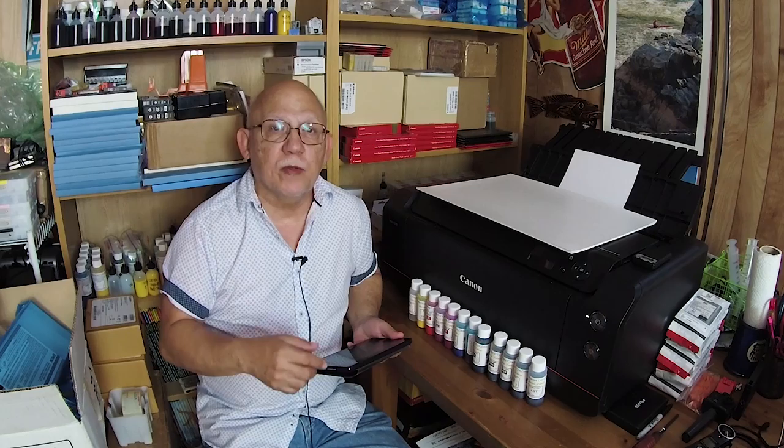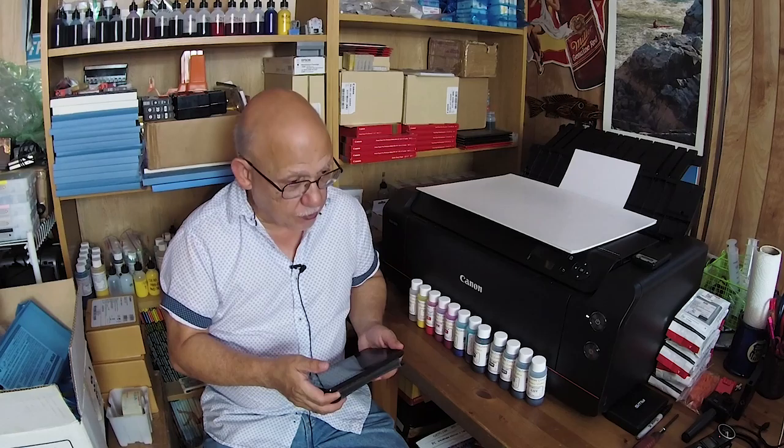Hello everybody, Jose Rodriguez back again. I hope you enjoyed the previous video on the 3800/3880s from Epson and the ability for modification of the original cartridges for refilling. It's not a universally 100% working method — for some it has worked, for me flawlessly for the last several years, but it doesn't seem to be that way any longer. But anyway, let's go ahead and change the subject.